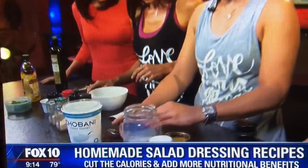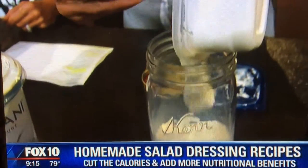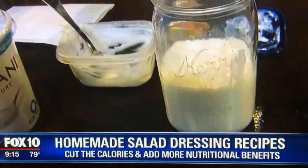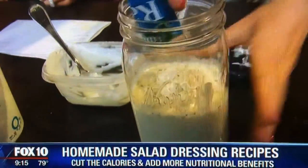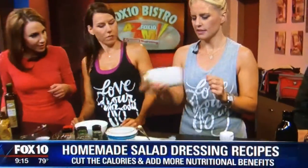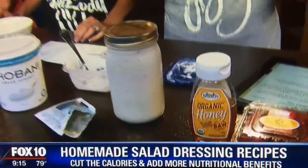The next dressing is a creamy ranch. I have my milk measured up here and this is Greek yogurt — I'm going to add it. You don't have to do it in a mason jar, but it makes it fun. If you have kids at home, they love it. The Greek yogurt is in place of mayonnaise, and then I'm simply adding a ranch packet to the milk and the Greek yogurt, and I'm going to shake it — that's my dressing, kept in the fridge. You're cutting out hundreds of calories by using yogurt instead, and you also get the protein. If you want a dip instead, just omit the milk.